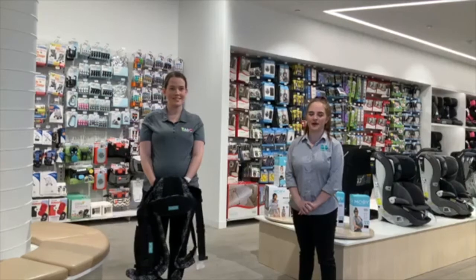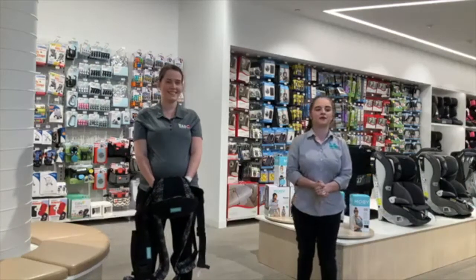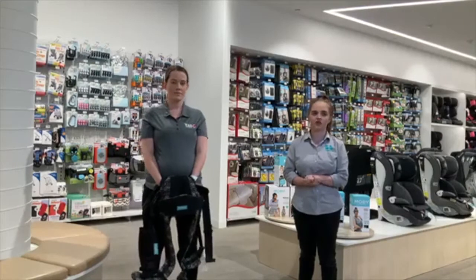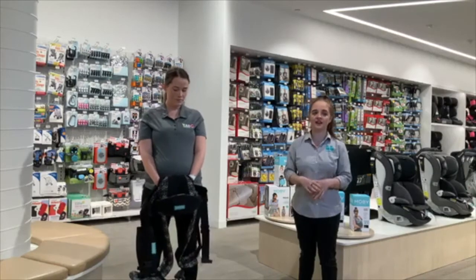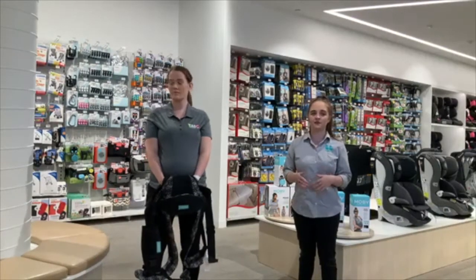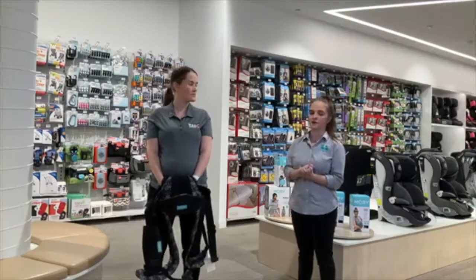Hi everyone and welcome to the Baby Bunting Live Series Episode 8. Tonight's episode is all about the Mobi Baby Carriers. We have Christy from The Amazing Baby Company who will be demonstrating a few of the Mobi products. We're running a competition tonight for your chance to win a Mobi Move Carrier — all you have to do is comment in our Facebook Live thread and tell us your favourite feature of any of the products shown tonight. You can also pop any questions in our comments and we'll answer them at the end in our Q&A, or we'll have someone from our team get back to you later on. Now I'll hand over to Christy who will demonstrate the Mobi Move first.